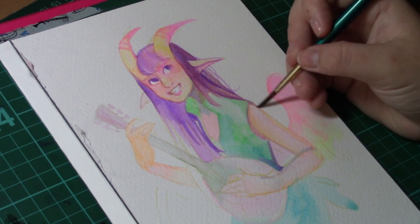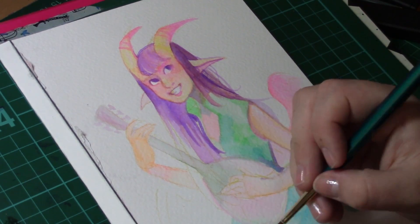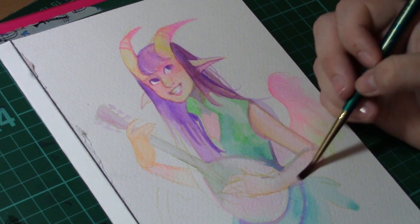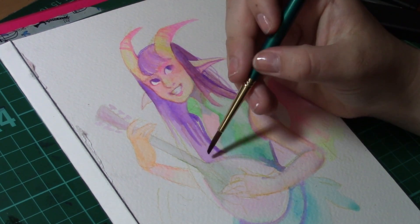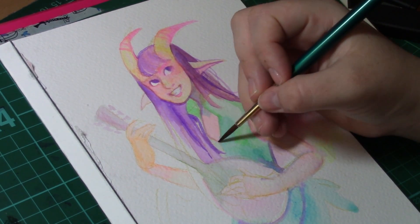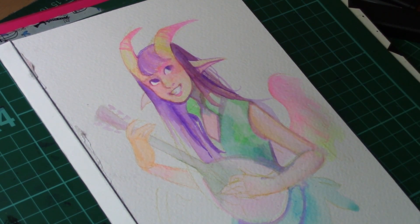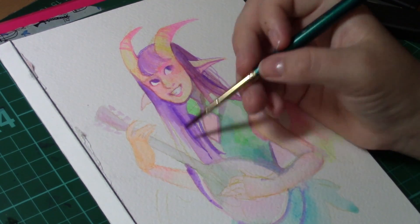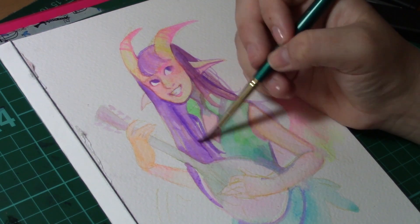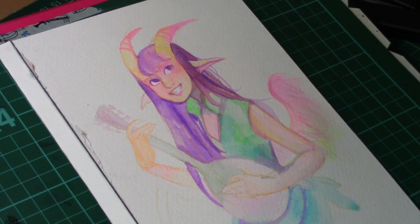This technique is absolutely fantastic — it means you're able to build up more layers and try something you may not have done before. The only problem is that sometimes the lines may not come out as clear and concise, and once you've put the colour down it is very difficult to lift it back up. Watercolours are a very forgiving medium in that if you make a mistake you can almost rectify it by using a bit of water to take that off the paper, but with this technique it doesn't really work — once it's on the paper it's kind of stuck.